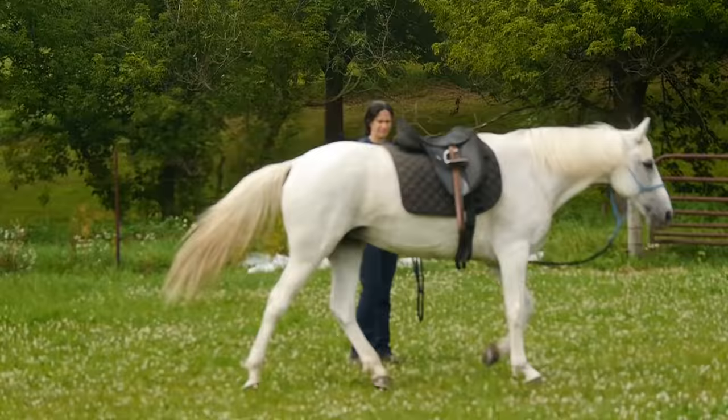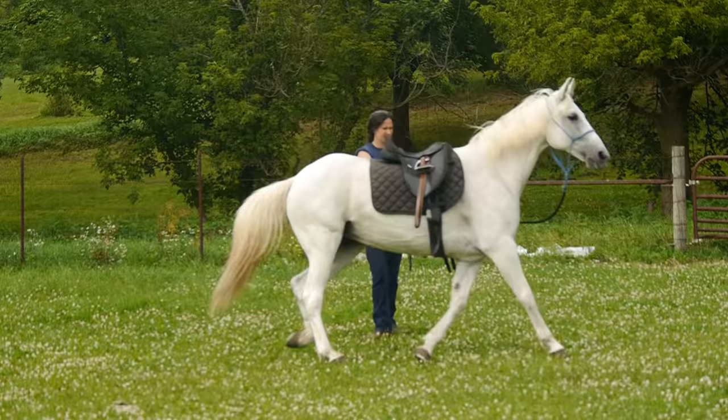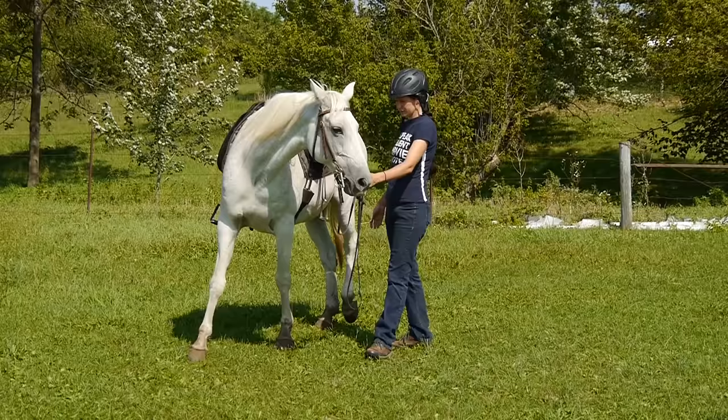In this video, I show how I take this older Missouri Fox Trotter mare with a high head and desire to race around in circles and be nervous, and turn her into a relaxed, calm, responsive horse in just a couple of lessons — without getting your horse all worked up and doing slow groundwork.